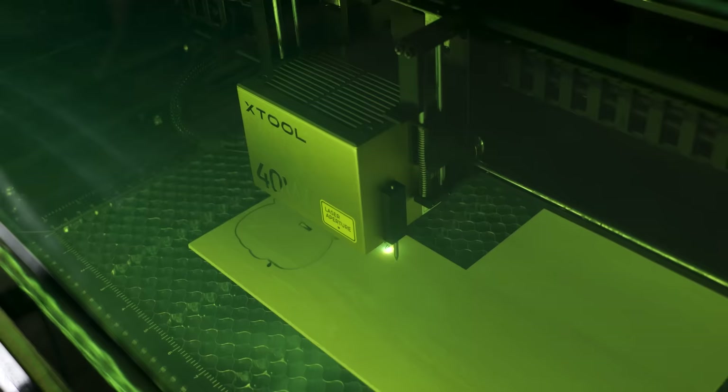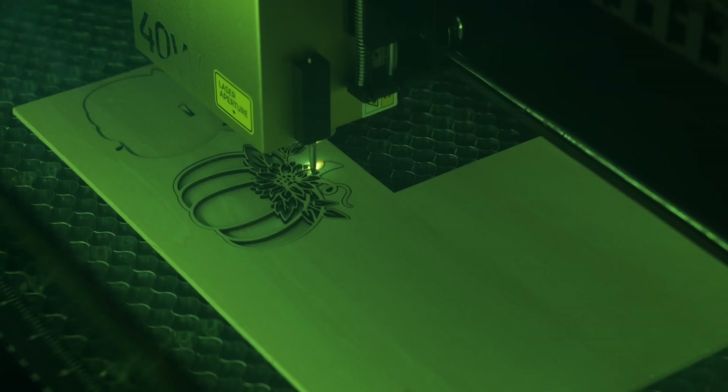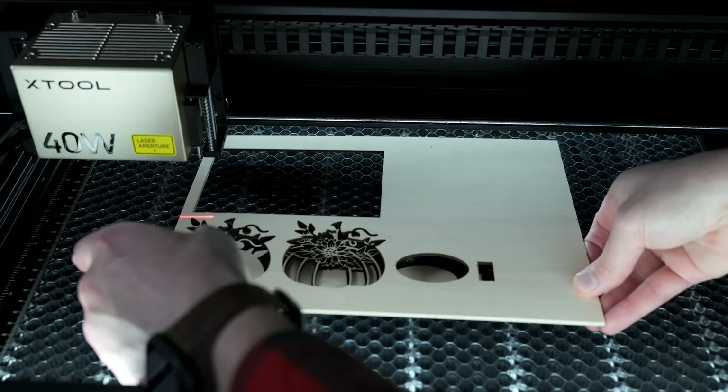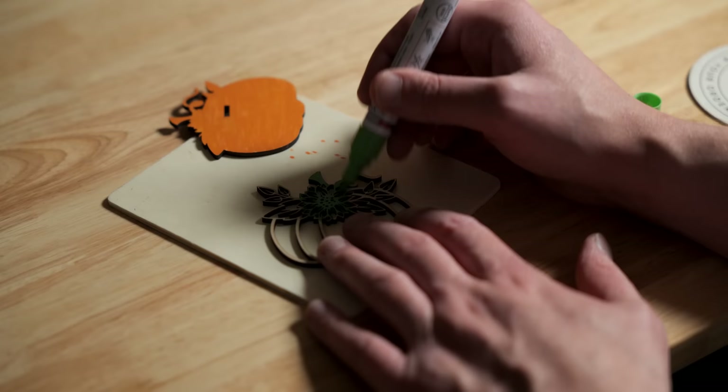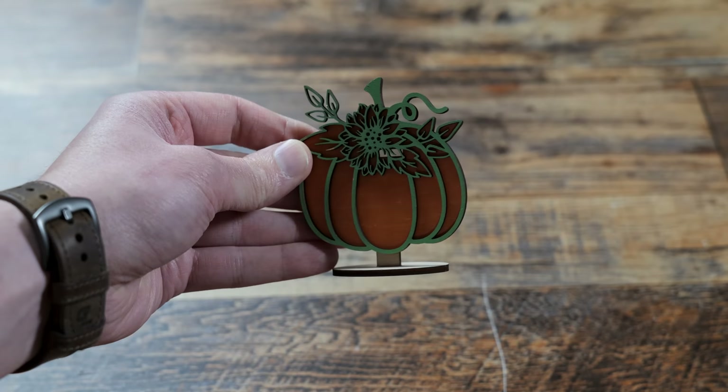For this next project, I am cutting this three millimeter piece of bass wood — a Thanksgiving ornament that I downloaded from Etsy. As expected, this 40 watt is just powering through it. After this completed, I took some paint markers, painted it up, and it turned out great. People take these and sell them. I could make something horrible and my mom would still put it up. Turned out pretty cool.